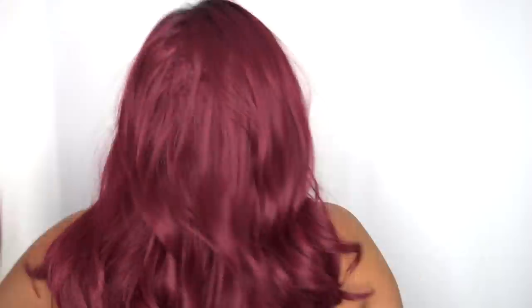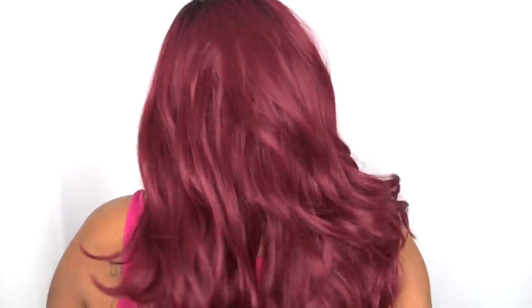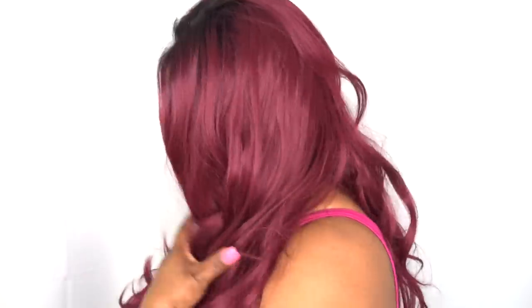Let me go ahead and give you that 360 view. Also with this unit you do get a little bit of lace at the back which you can cut off, and a little bit of baby hair. If you want to put this up, I guess you can. We're going to go ahead and get into the glue portion of this video, and then I'll be back with my pros and cons.